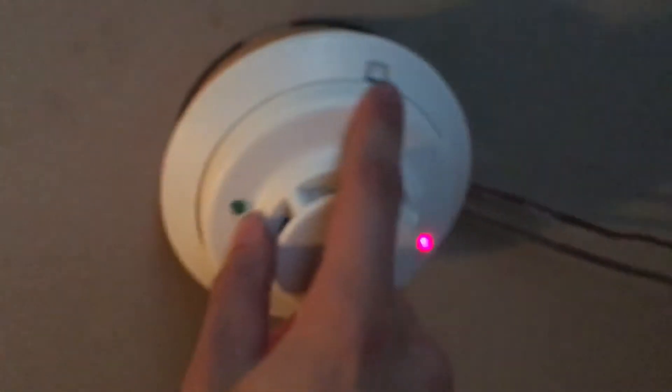Now I'm going to go ahead and clear the i3, and then reset the pull stations too.